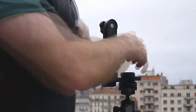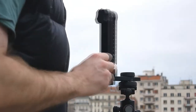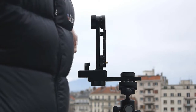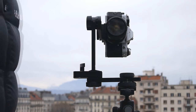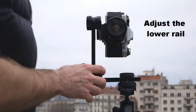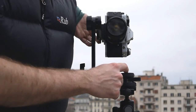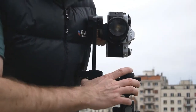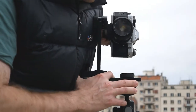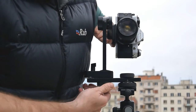We'll just rotate the head a couple of stops and check that it's still level. Now we add the camera. The first alignment we have to make is the lower rail — we want to get the centre of the lens over the central rotation point of the pano head. We do that by adjusting this knob, and as you can see I can move it in until it's roughly central over the rotation point.